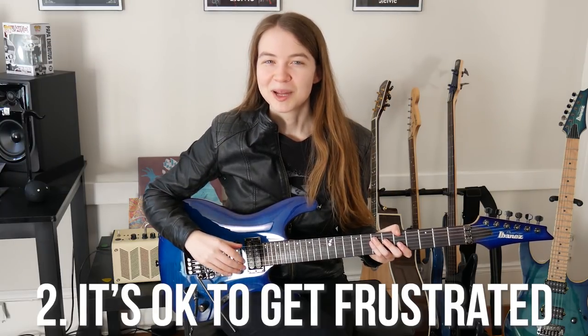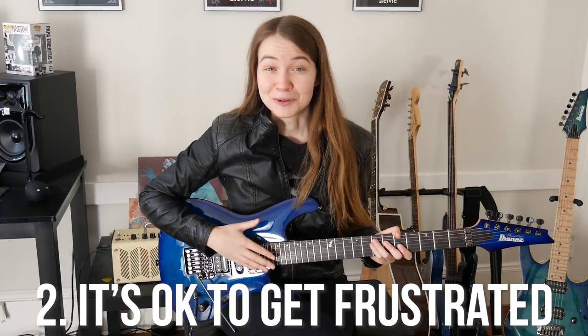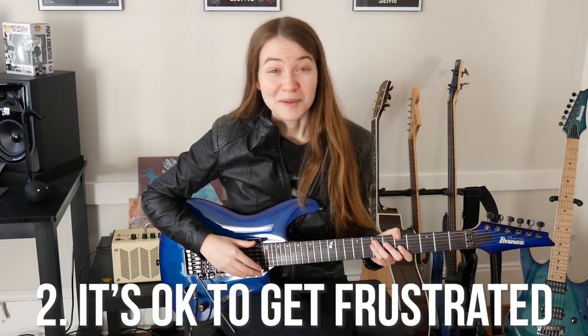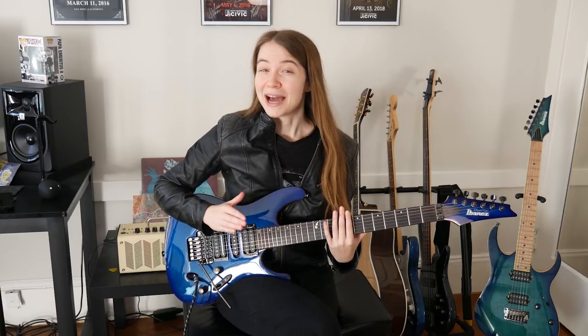My second tip for new guitar players is that learning guitar is a long and at times difficult process with ups and downs and it's okay to be frustrated. Progress with learning guitar isn't always a linear thing and there may be times that you feel like you aren't making a lot of progress, but if you look back at a larger scale you are definitely making progress and your practice is paying off. Every new guitar player started where you are now. At one point every one of your guitar heroes had difficulty holding down the strings and fretting notes cleanly, but if you put in the practice you can get where you want to be.